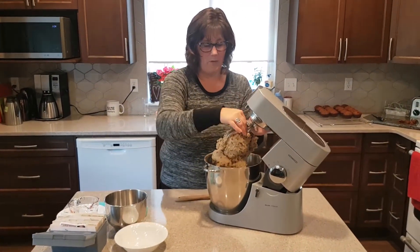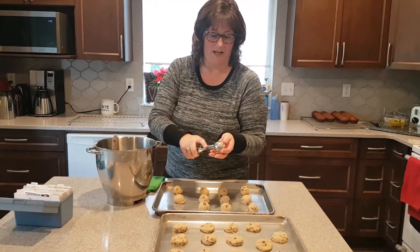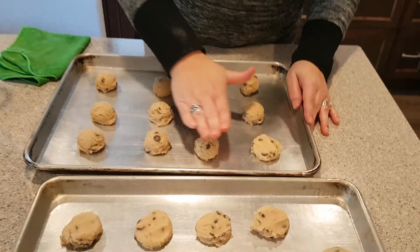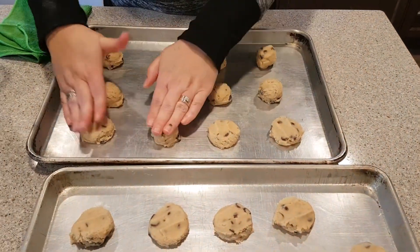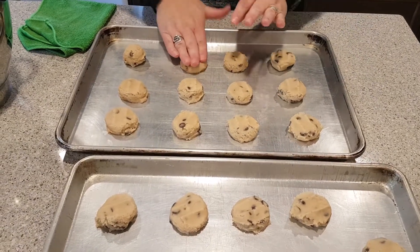We're going to get the mixer out of the way and then we're going to roll these out. I'm using my 1 to 5 and 1/8 inch cookie scoop for my cookie dough. I like to flatten my cookies a little — I just find they bake a little bit more evenly that way, rather than letting the oven try and make them flatten.